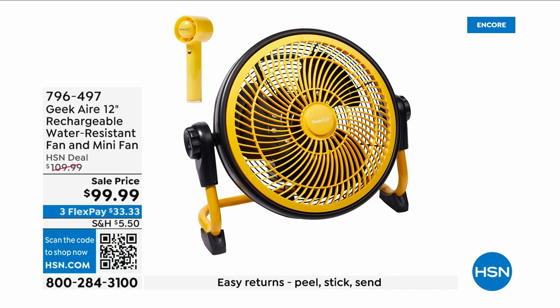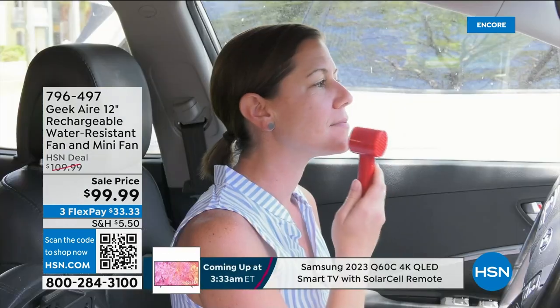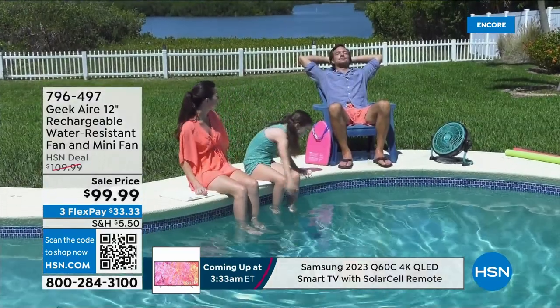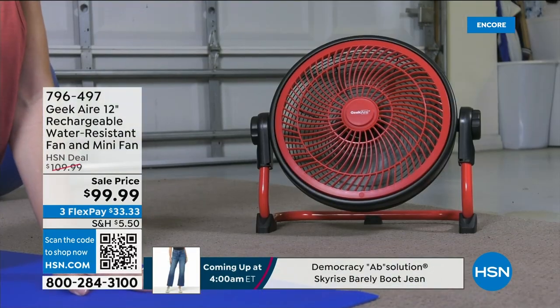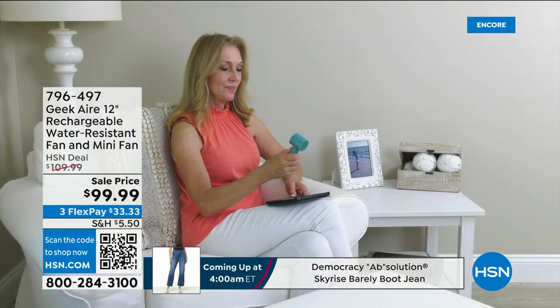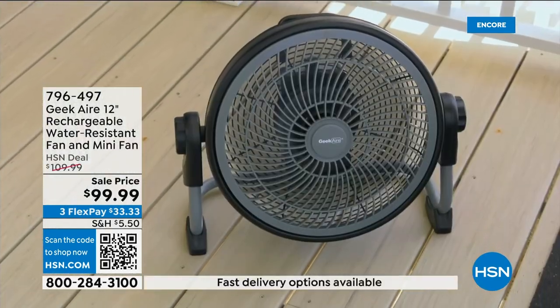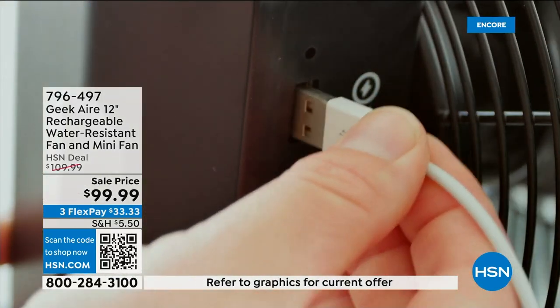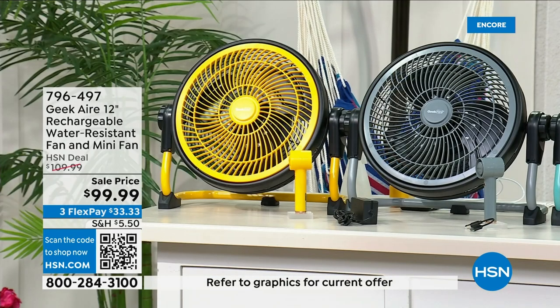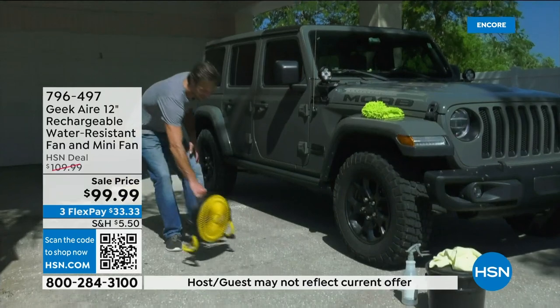The 10-inch Geek Air fan — I actually own this one in the turquoise color. You get the large fan plus a little portable handheld fan. They dropped the price today from $109 down to $99, and if you have an HSN credit card it's only $59.99. This is probably one of the most impressive things I've ever seen here at HSN.